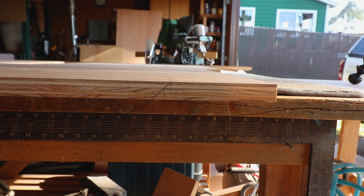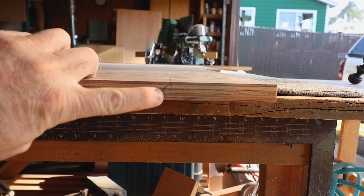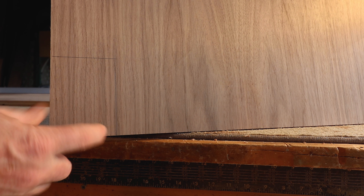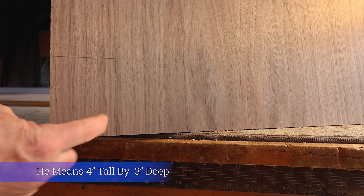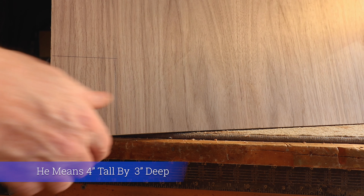Today we're going to put 45-degree notches in the toe kicks of the plywood. The first thing we do is mark out the toe kick. My toe kicks are 4 inches wide by 3 inches deep. So just mark it out with my little square.